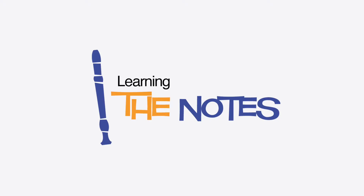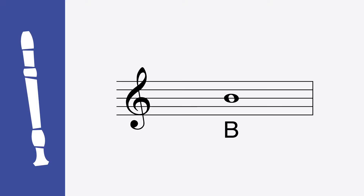Let's start with the easiest note — it's a B. To play a B, you cover the back hole with your thumb and the first front hole with your index finger. Sounds like this. Let's try it together. Ready, play. One more time. Ready, play.